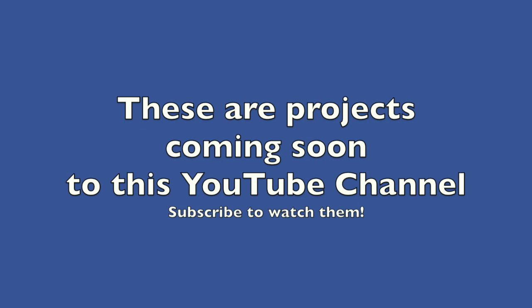Thanks for watching. Some of these projects are done, some are in the works, and some I haven't started yet.